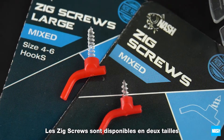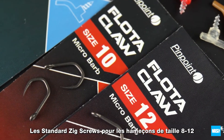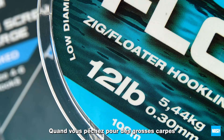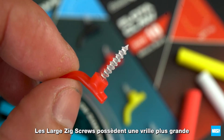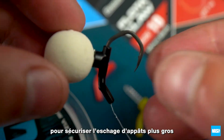Zig screws are available in two sizes. Standard Zig screws fit sizes 8 to 12 hooks. Large zig screws are for bigger hook patterns and heavier links when fishing for big carp in difficult conditions. Large zig screws feature a longer screw to ensure high diameter hook baits are mounted easily and securely.